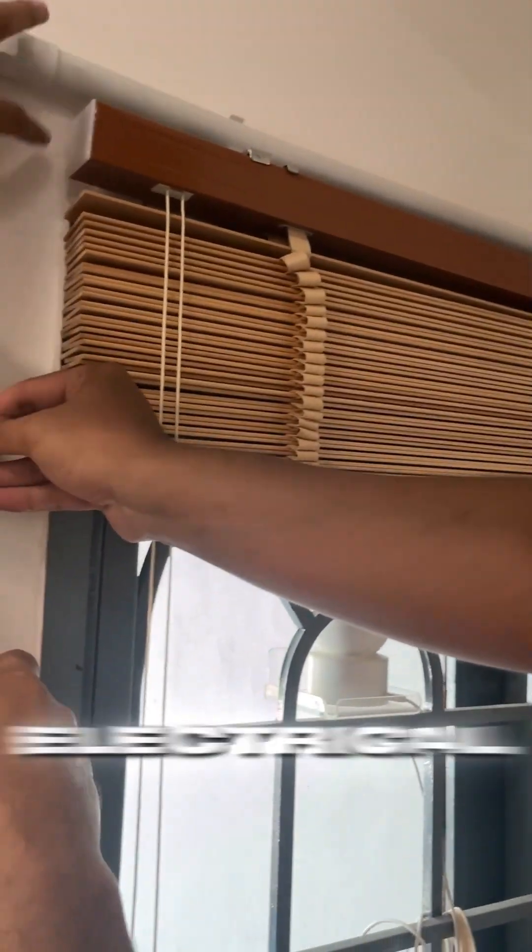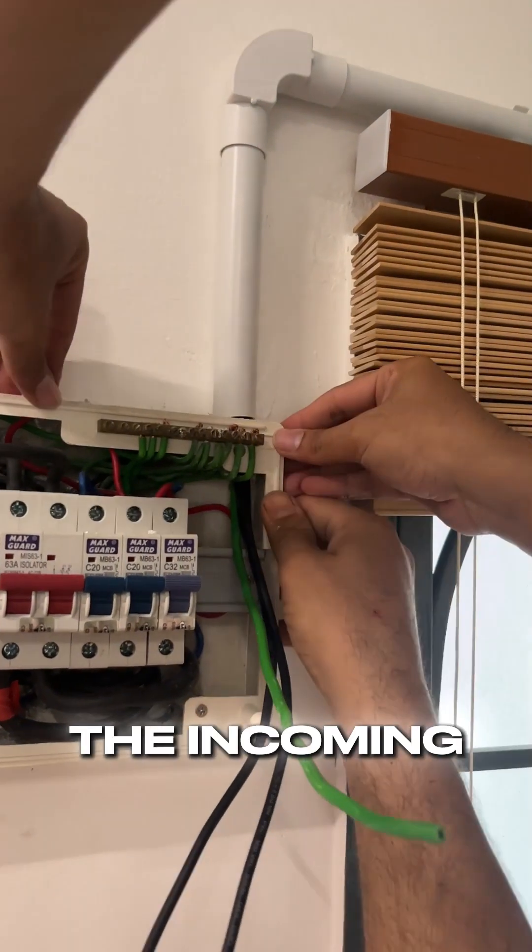Here, we're running the electrical pipes towards the main DB, and we're tapping power from the incoming supply side.